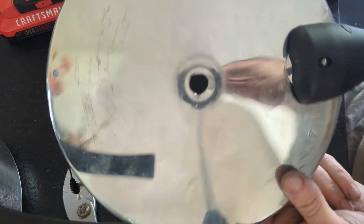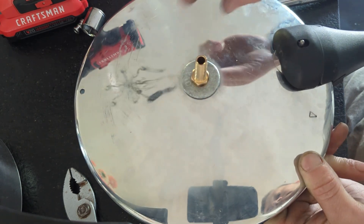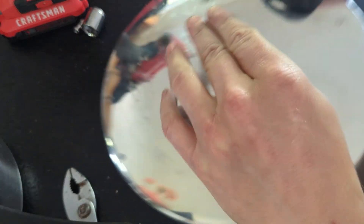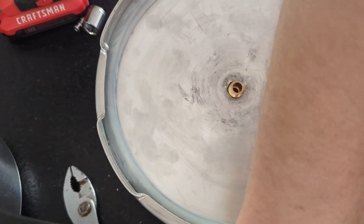Yes, that's me recording in the reflection of the lid — hello! Anyway, I put a washer on top, put the copper nipple in thread side down, and found a copper hex nut that would thread onto it, and then just ended up tightening it all down.